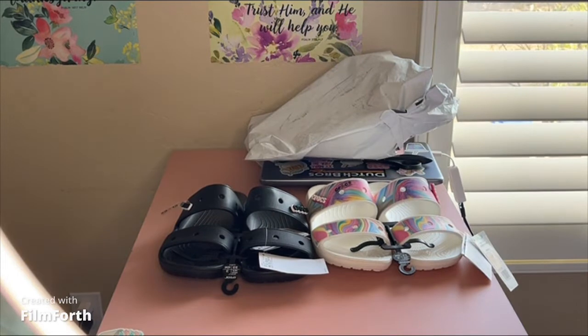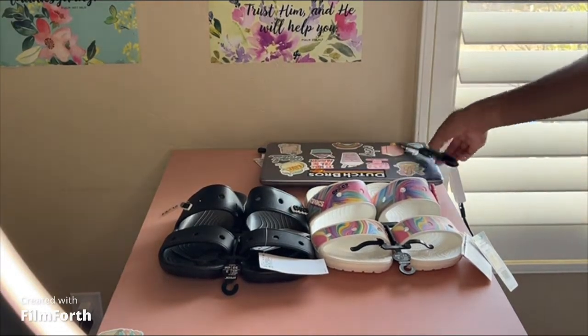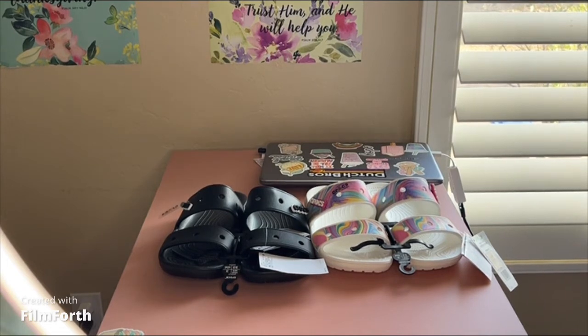That's all for this haul. I might get some more Jibbitz and things to go on those but I'm not sure. Excuse my computer and stuff in the background. I couldn't pass up the sale so I just went ahead and got those. This was a quick little video — I have some other videos coming out but they'll probably just be short, so don't forget to check out my shorts on YouTube, my reels on Instagram, and don't forget to like, comment, share, and subscribe.